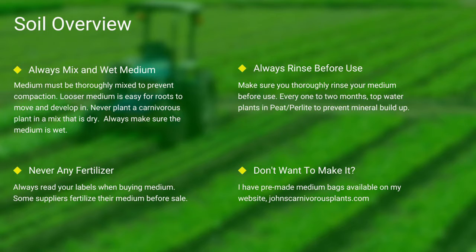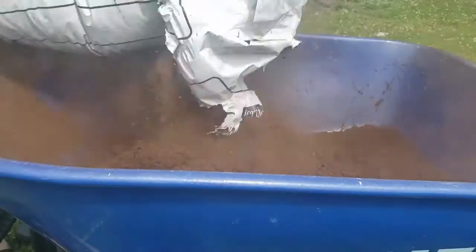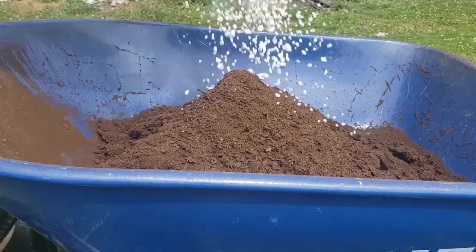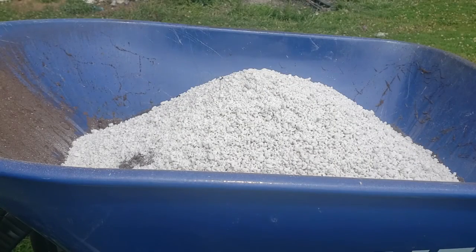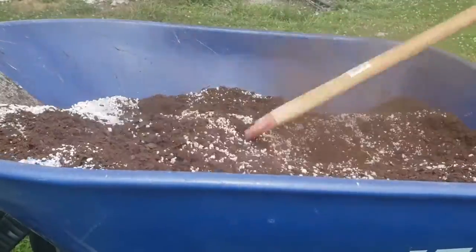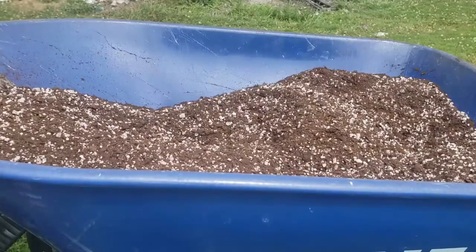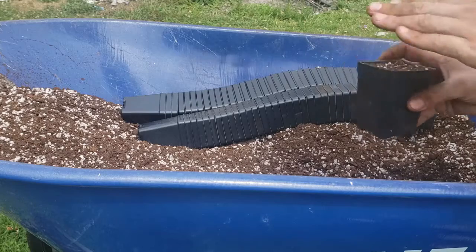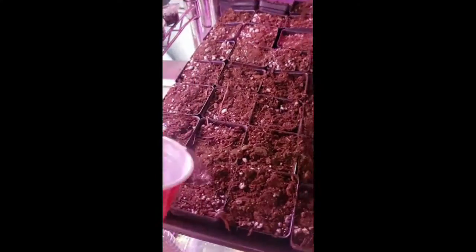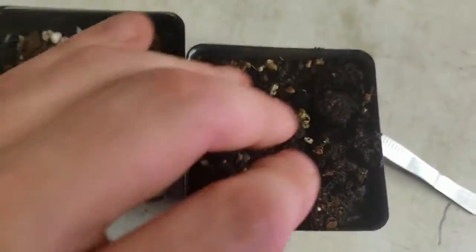One of the most common questions I see is how do I mix my medium? First I use peat, then I add perlite. I use a hoe and mix it all thoroughly together. I then take my pots, fill them thoroughly to the top, and give it a slight pat down. Always make sure to thoroughly top-water your pots. As you can see here, there's the difference between wet and dry peat.